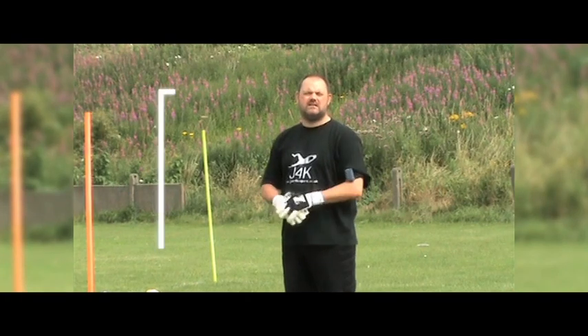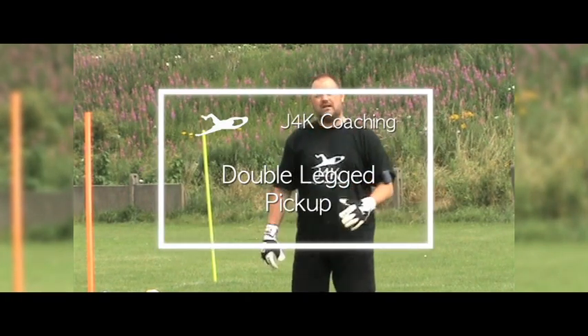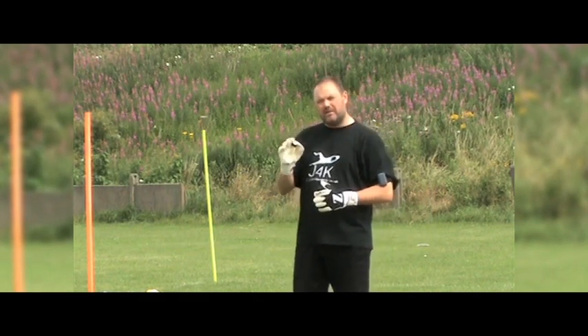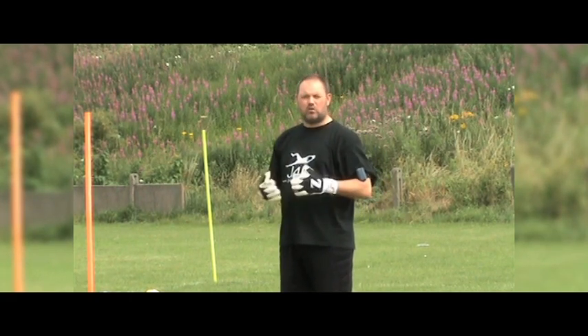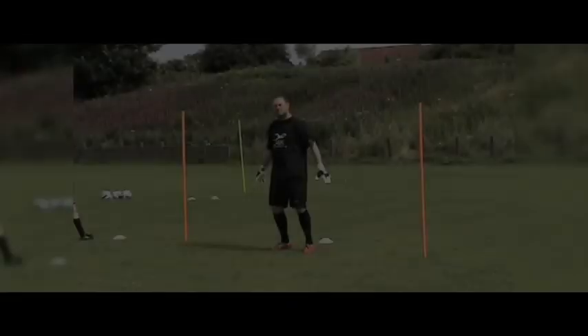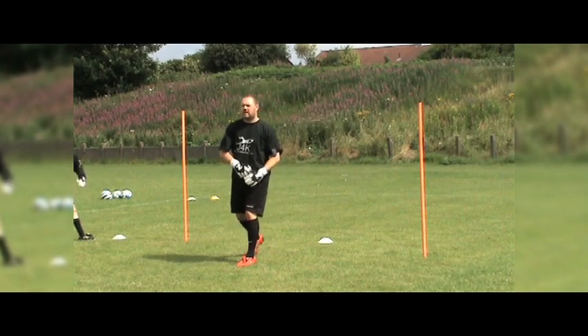Okay, what we're working on today is called your double-legged pickup. We've already worked on the K-barrier - that's when a ball's coming in with a little bit of pace. This is more for the advanced goalkeepers, to be honest, because it's a quicker way to pick the ball up, especially in a team that wants to break fast and distribute the ball quite quickly.